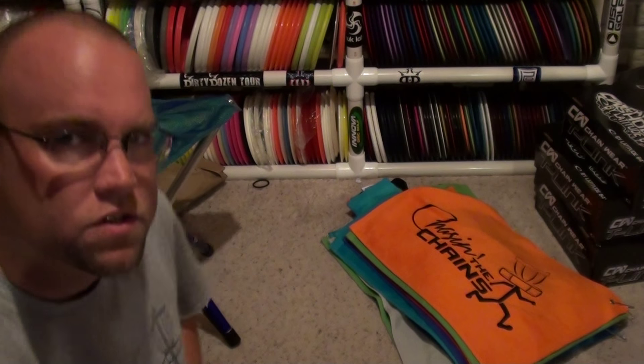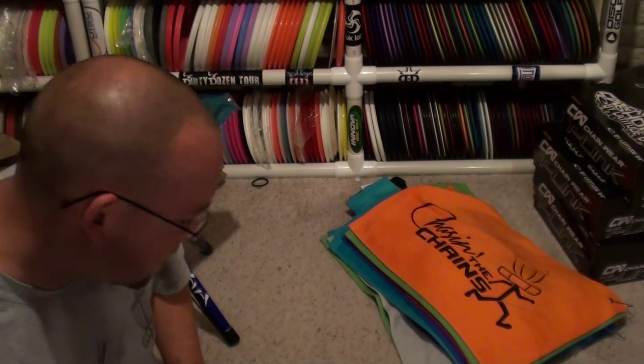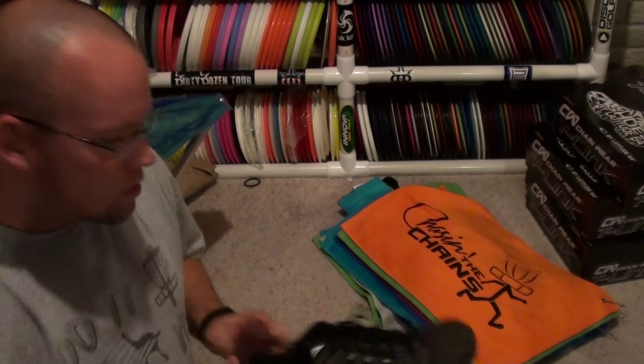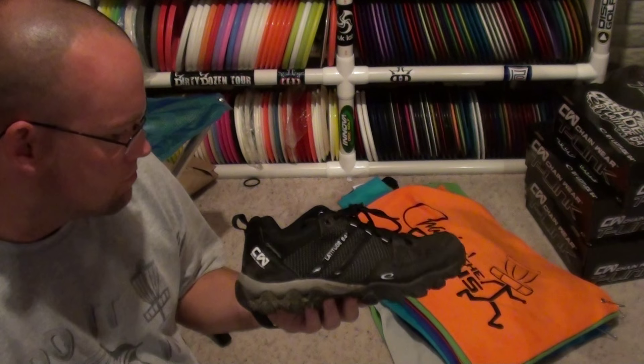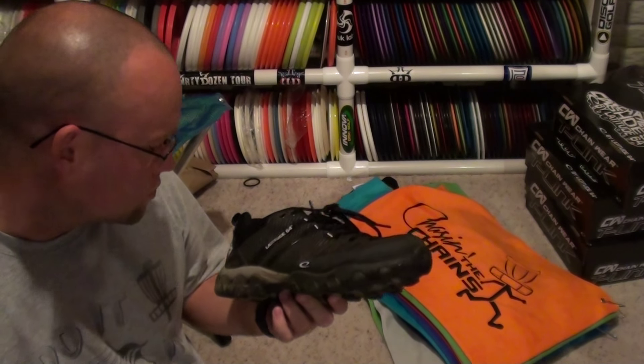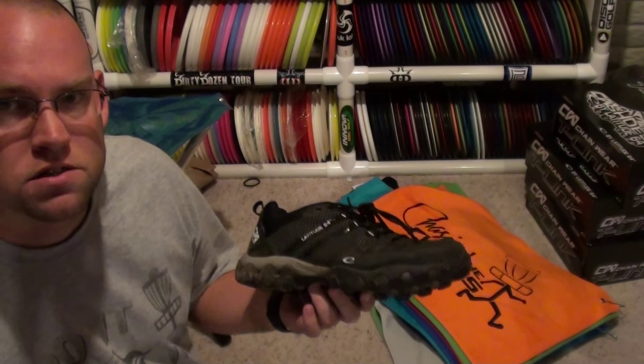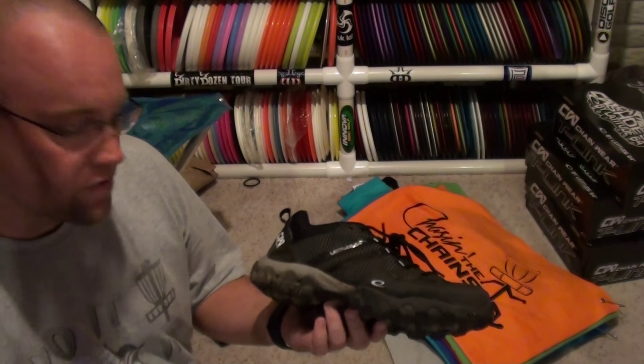Hey everyone, Kevin, KW's Disc Golf, kwdiscgolf.com. I just want to make a quick video. I was able to go out and play a couple rounds on the new Latitude shoes. I just want to give you my initial impressions.